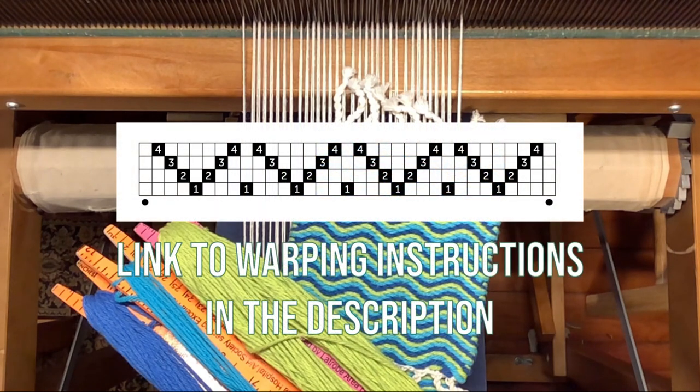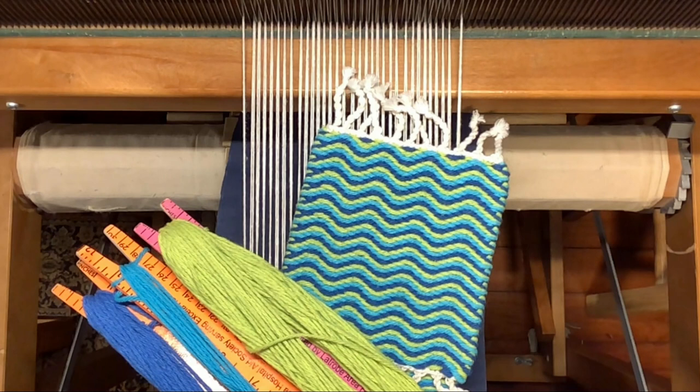There's a link in the description to warping instructions for the mug rug pattern in this video. All of my mug rug patterns in the foreseeable future can be woven on the same warp. And with that, let's get started.